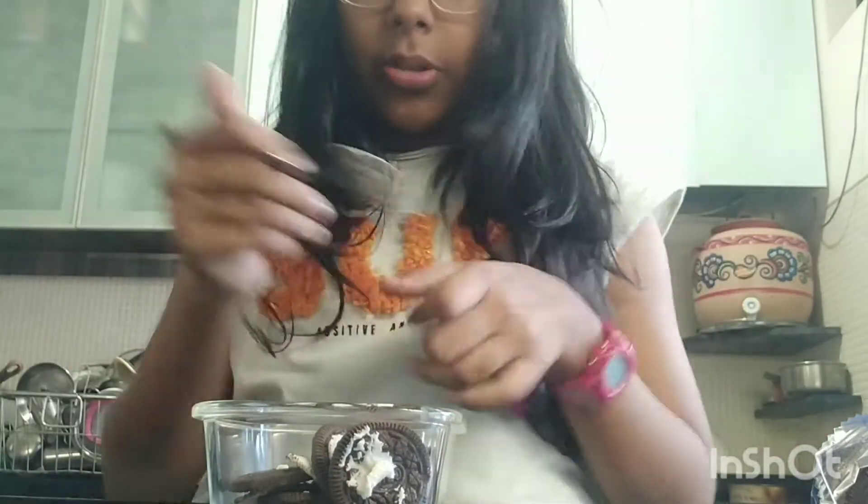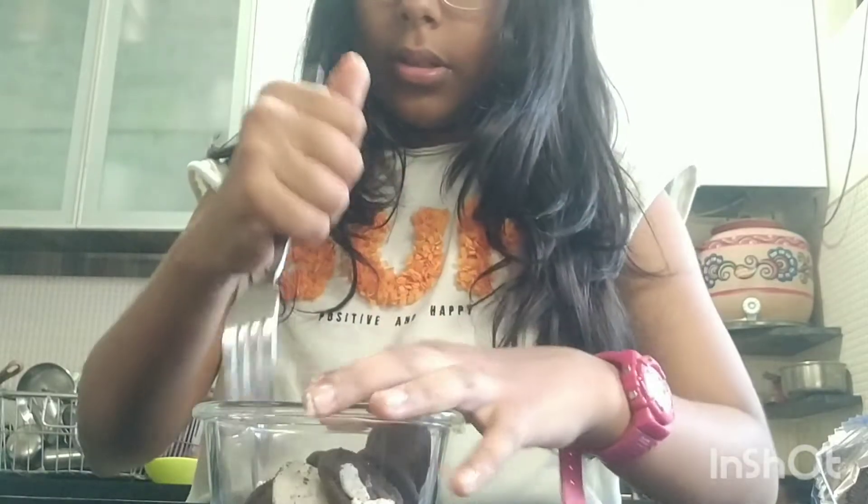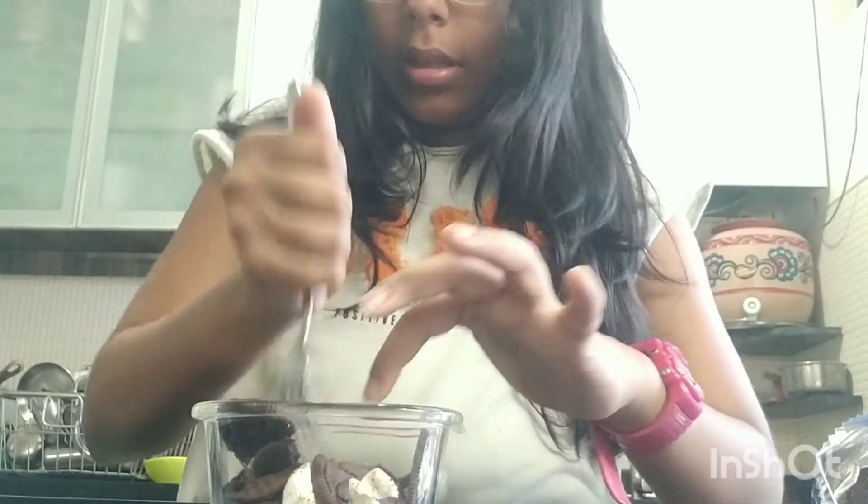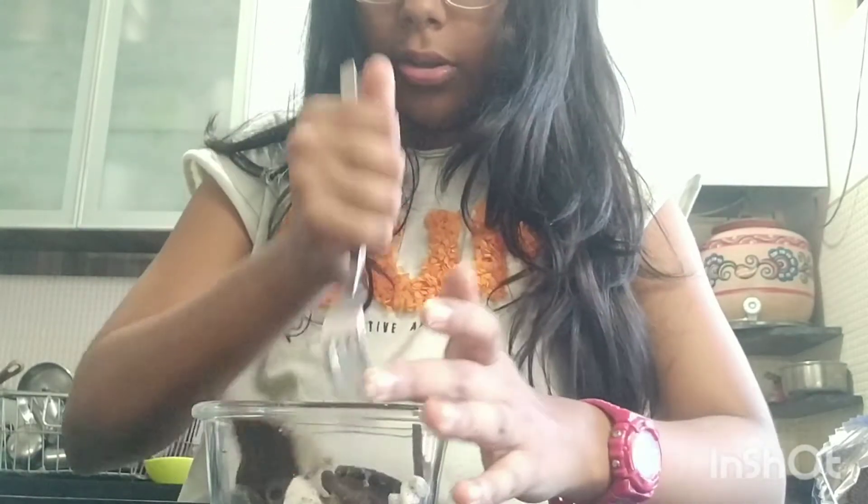Before I add the milk I'm just going to crush them a bit. I recommend using a fork so it's easier to crunch through the hard parts. Just crunch it a bit — you don't need to crunch it too much right now.